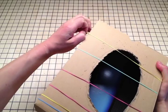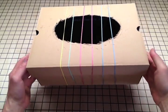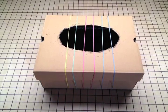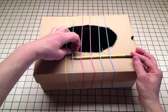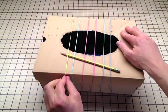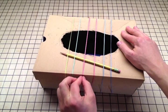Now you can adjust them into place. Separate them nice and evenly. Use your pencil to create what's called a bridge. Now you can tune the rubber bands by making them tighter or looser around the box.